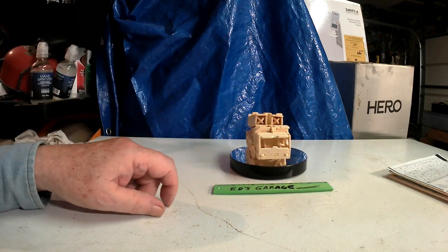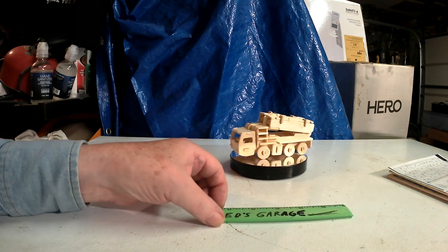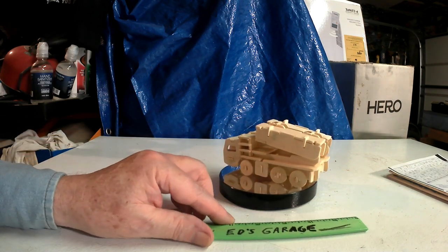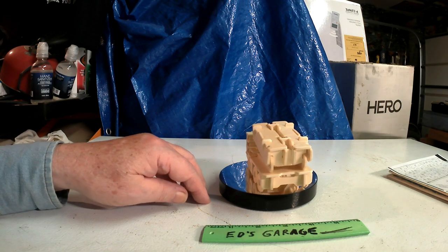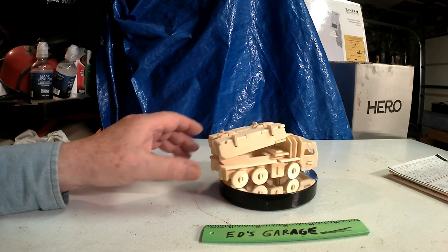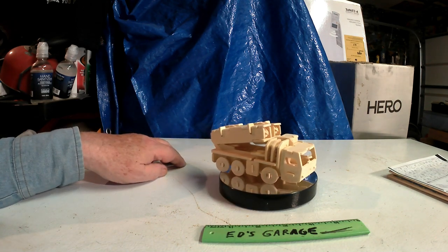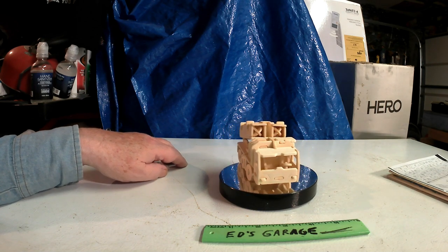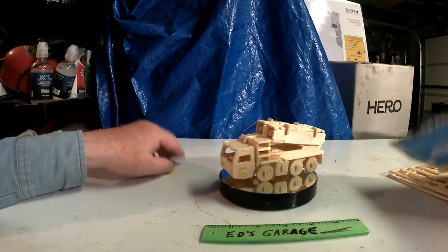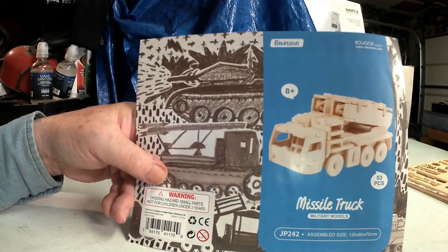I only had to glue two pieces together because the rest of it just locks itself into place as you build it. Fun, quick little build — easy. When they say it's for eight and up, they mean it.